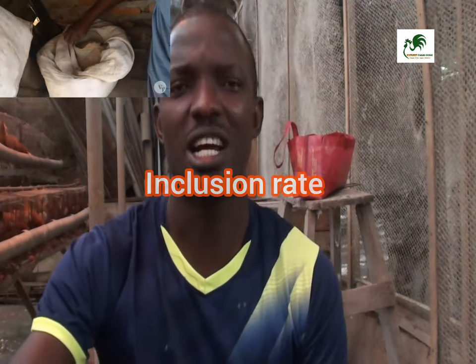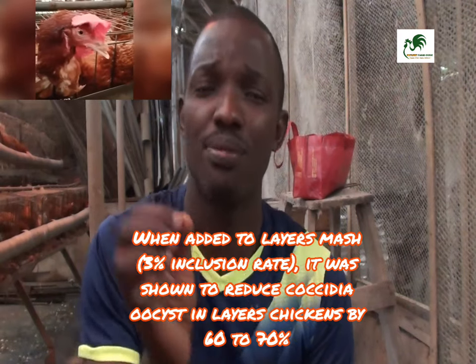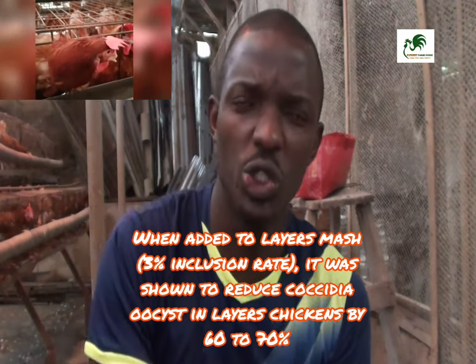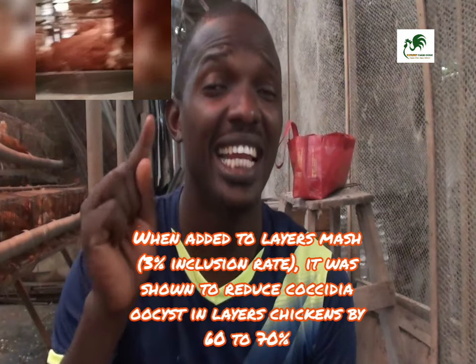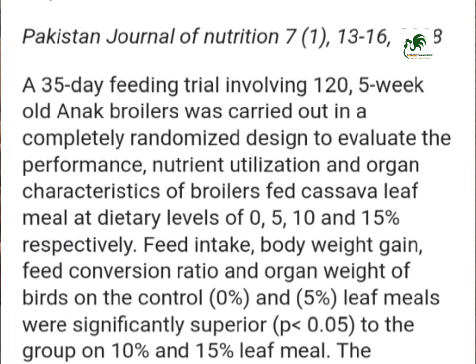After boiling, sun-dry and grind the leaf to a powder, then you can add it to your chicken feed. Remember it always has an inclusion rate. Research shows that when this cassava leaf meal was added to layer mash, it reduced coccidiosis oocysts — the coccidial spores that chickens normally pick up — by between 60 to 70 percent. In layer mash the inclusion rate was 33 percent; in broilers it was 35 to 10 percent. Most research shows the inclusion rate is between 5 to 10 percent.